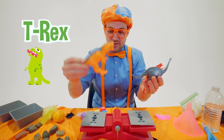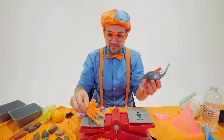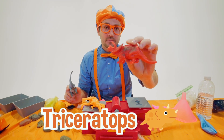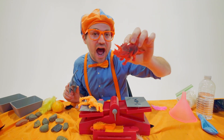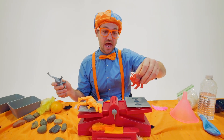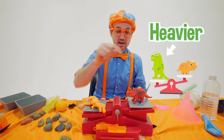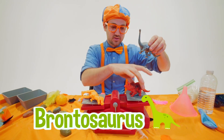We have a T-Rex — stand right there. How about you just take a nap? And then we have a Triceratops. Let's see what toy weighs more. I don't know the actual dinosaur weight, but just for these toys. This T-Rex is heavier than the Triceratops, but what if we added a Brontosaurus to it?